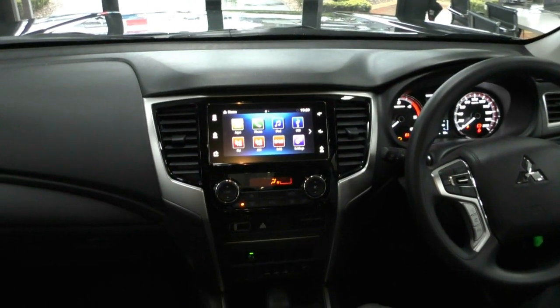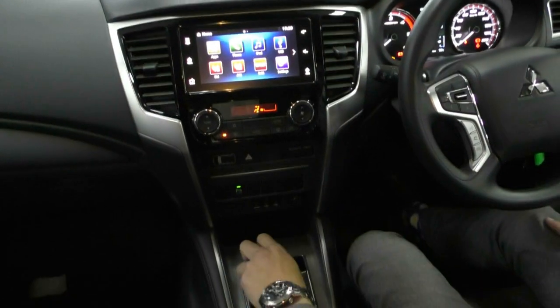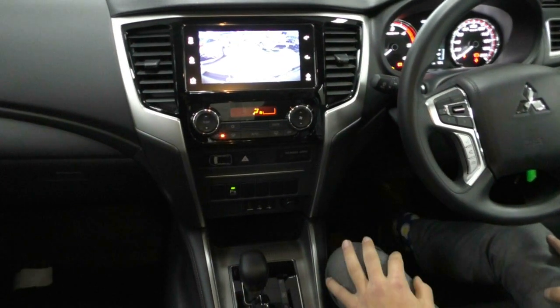It does have Apple CarPlay and Android Auto. It also has AM/FM radio, digital radio as well, USB, and AUX. Really good system that Mitsubishi has been using. Being the GLX Plus, you do get a reverse camera — really nice display on the reverse camera, as you can see the other cars in the showroom.